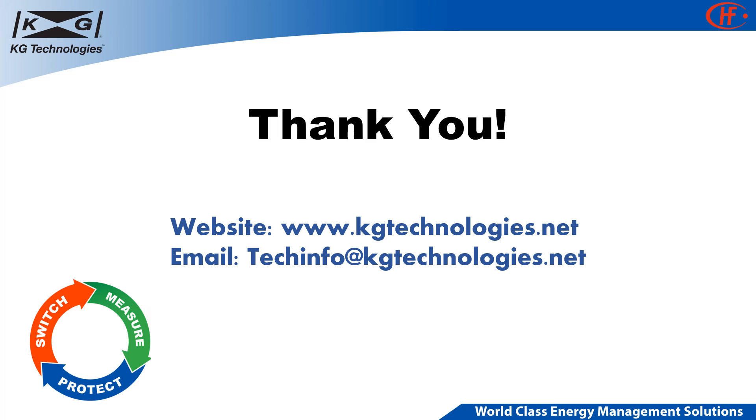KG and Humfa products comply with a variety of industry standards. For more information and access to catalogs, data sheets, application guides, and safety standards, please visit the KG website at www.kgtechnologies.net or feel free to email us at techinfo@kgtechnologies.net. Thanks so much for watching.